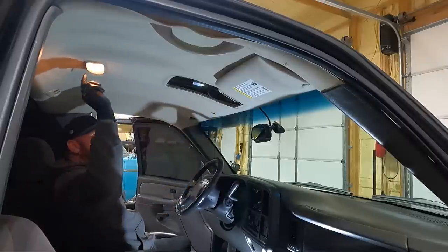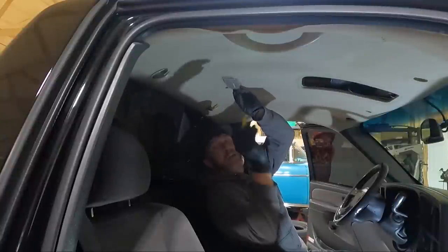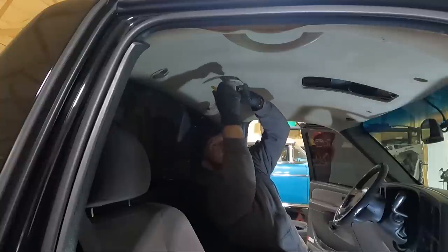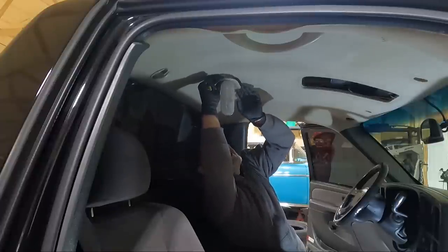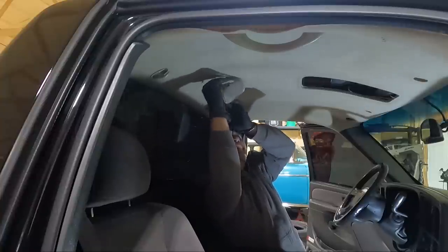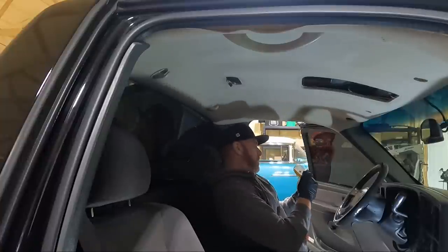Now we're going to move on to the light in the center. On the center light you should have an opening to get a flat blade in — I've got a plastic one here. Once you fold that out, that holds it up against this side, then you just thread it out towards the passenger side and we are loose. I just have to get it unplugged. So we'll get that all cleaned up.